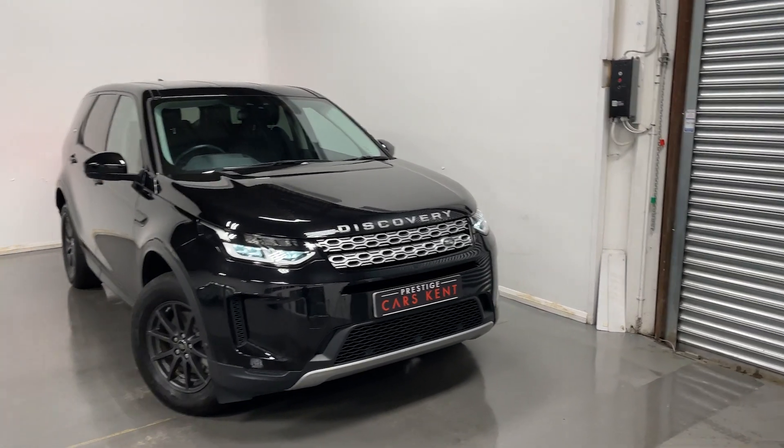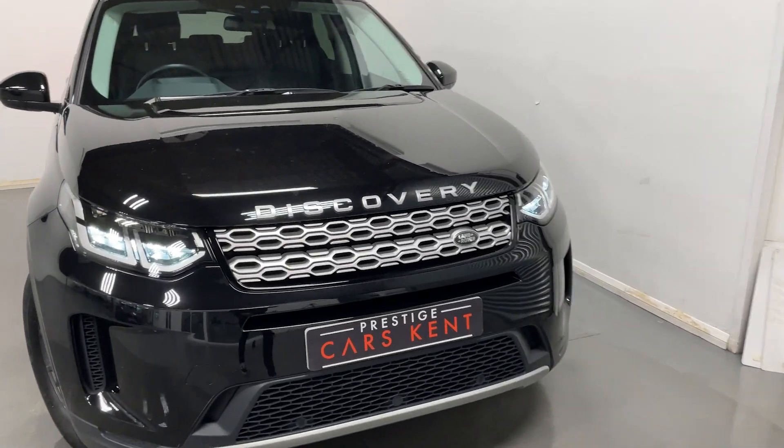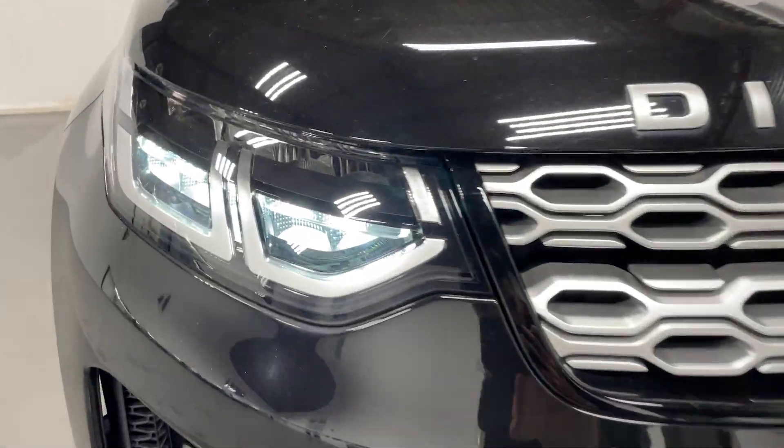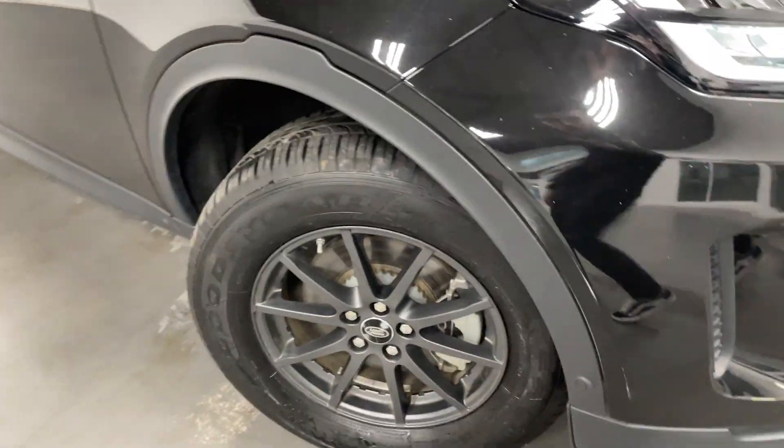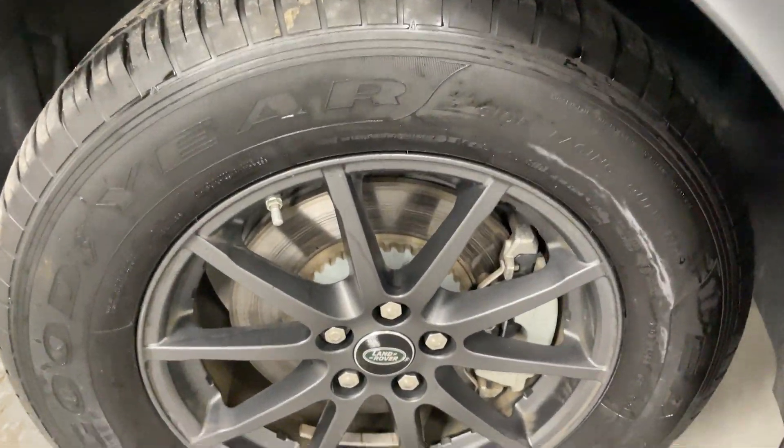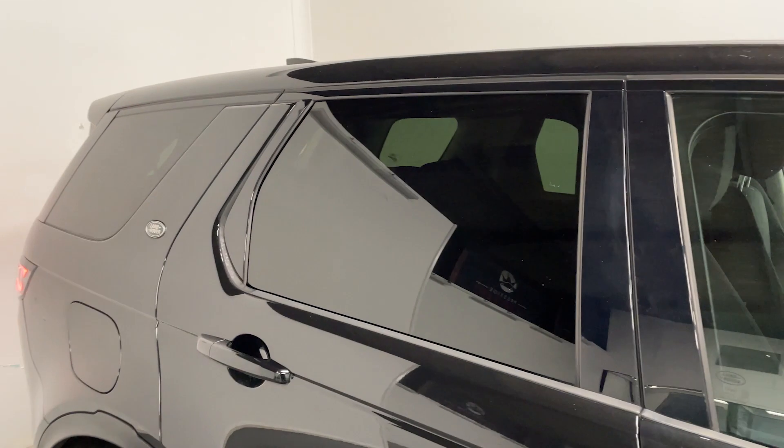Hi, this is Liam from Prestige Cars Kent here to show you around this Land Rover Discovery. Up at the front you've got these LED headlights, these dark matte grey alloys, and tinted windows in the rear.